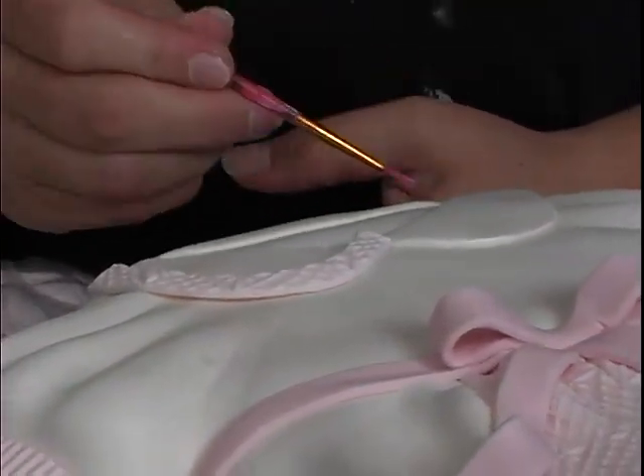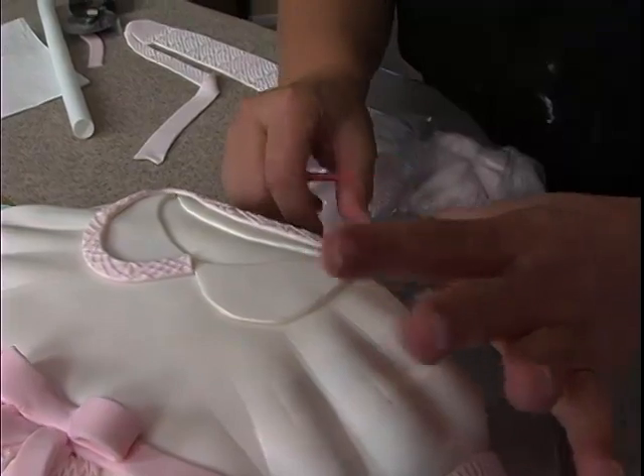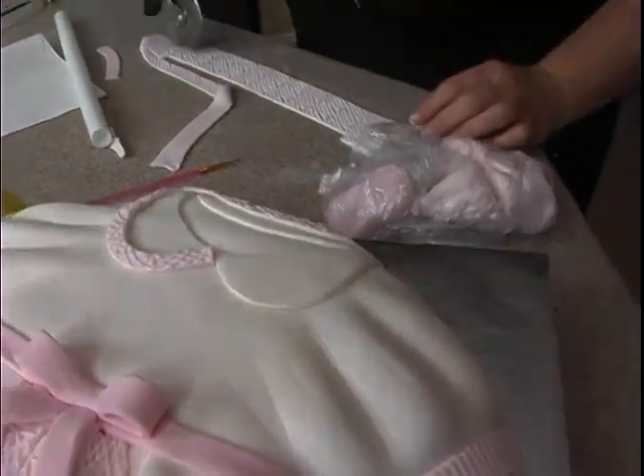We can actually go all the way across the back with this piece, and then we'll just do one separate piece over here. Then I'll need one more piece.